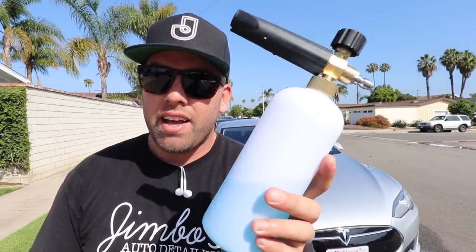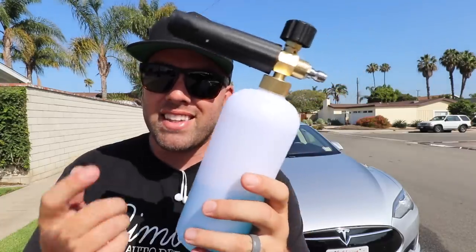My initial thoughts on cheap versus expensive: they virtually do the same thing. I'm probably going to keep both around and use the cheap one to see how long it lasts. If you're an at-home DIYer, you could probably get away with the $12.50 one — I'll link it below — because you're probably not going to use it as much as a professional would. It's going to foam a car just fine, especially if you're only doing one to three cars a week.